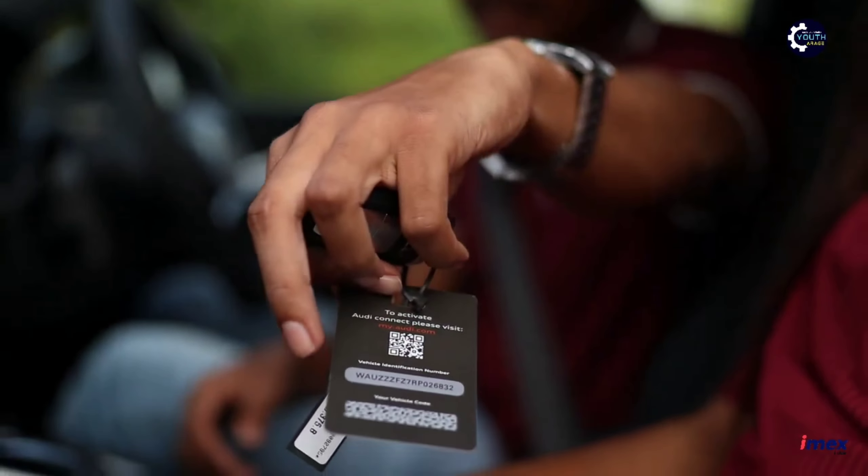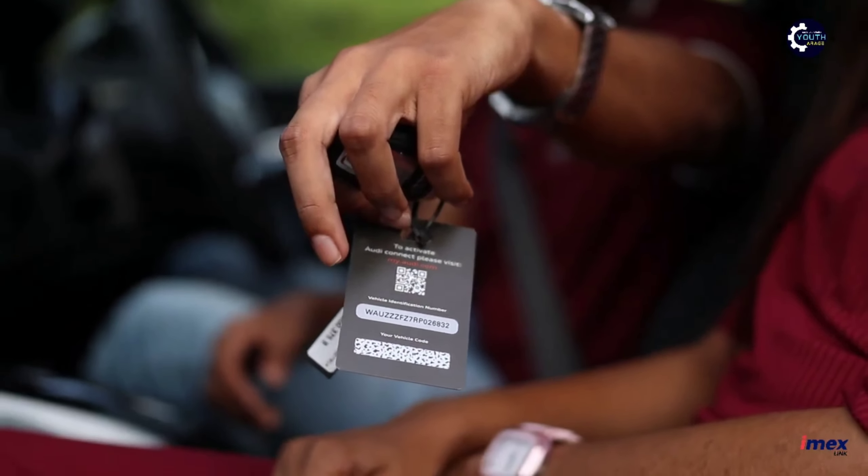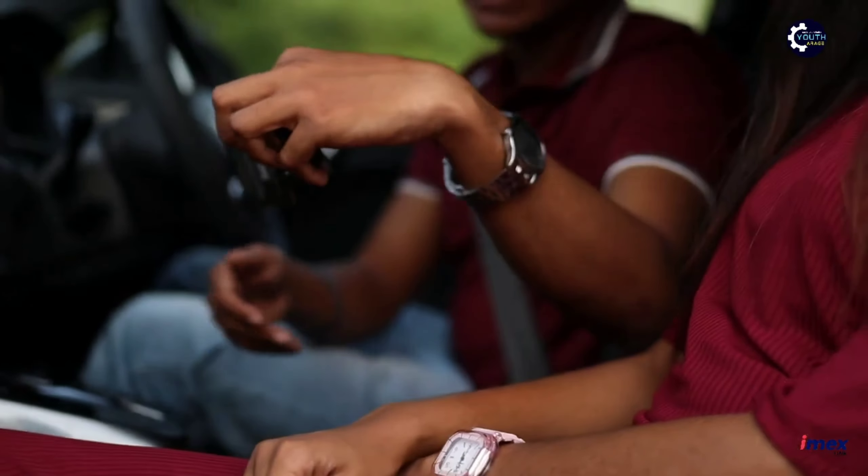You can check out our website for more details. We can get a brand new experience here.